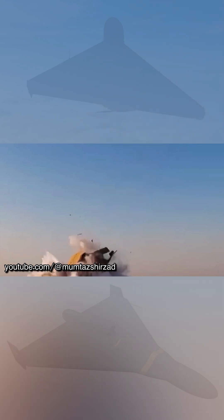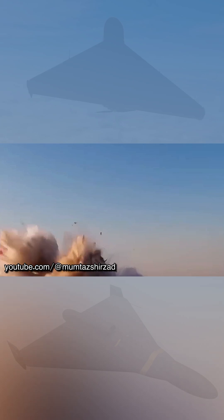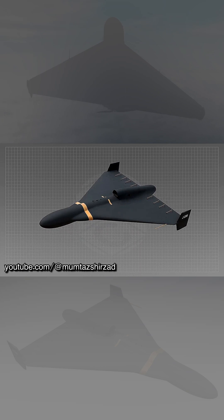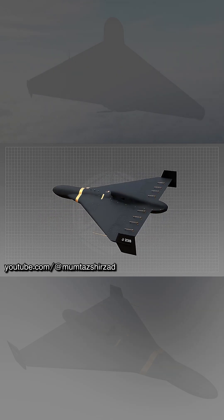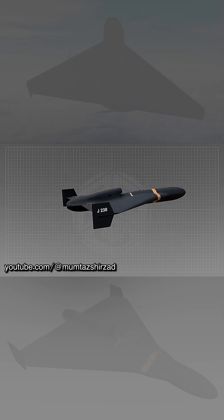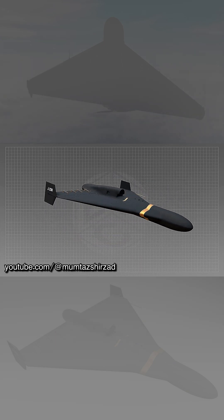Three versions of the drone with different guidance systems were presented. The fuselages of all three drones have a non-typical for Iranian UAVs black color, which may be due to the use of radio-absorbing materials. However, there is currently no confirmation of this.